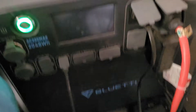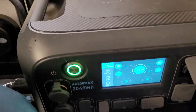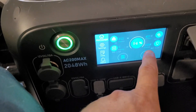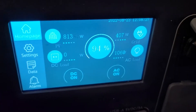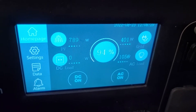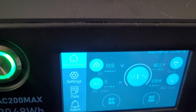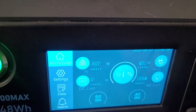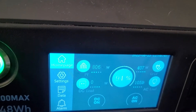We got the AC unit running and a fan going as well, plus a couple other devices. It's pulling out about 1060 watts, and I'm pulling in 800 on this side and 400 on this side — that's 1300 total coming in.